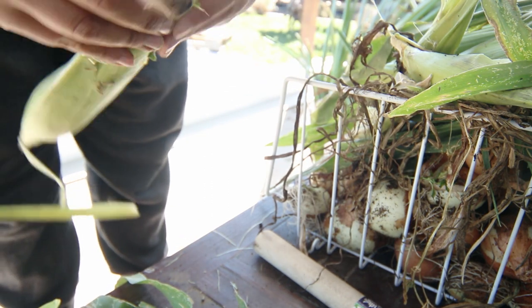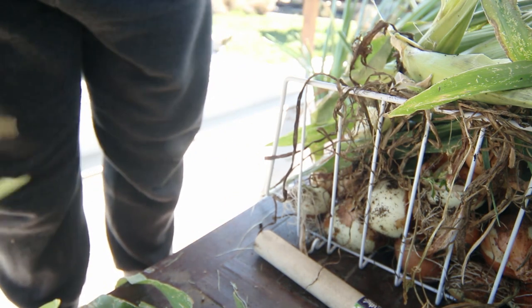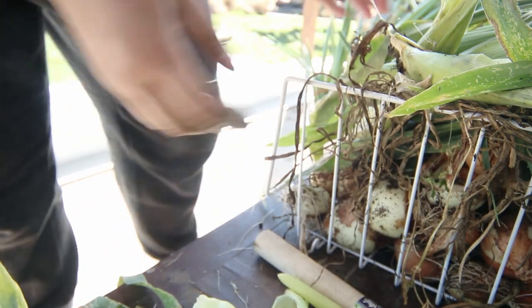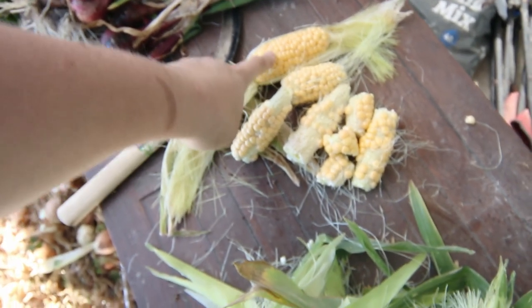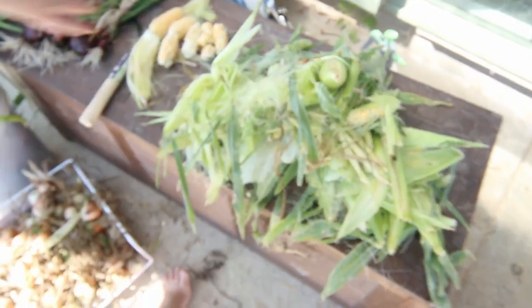Do you know if earwigs eat the silks off the corn? If you have any idea who's done it, do you mind putting it in the comments below? Because I have no idea. But these corns are pathetic. How's that for a bit pathetic? I've got one full ear of corn and a few pieces and a whole pile of rubbish.